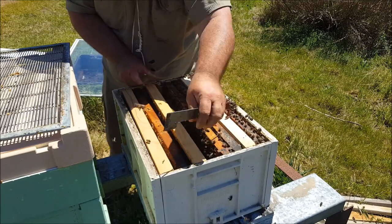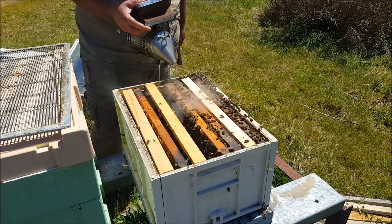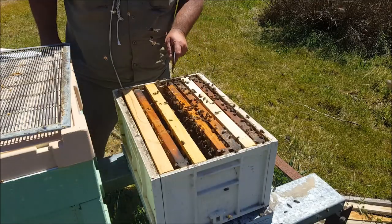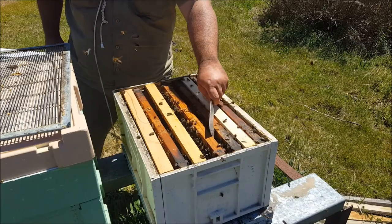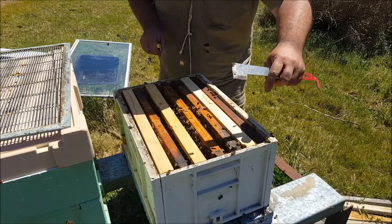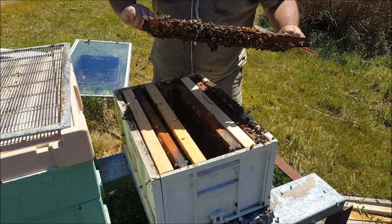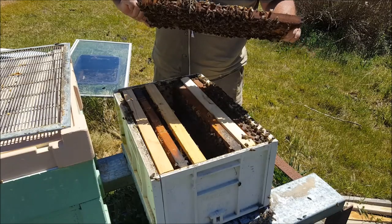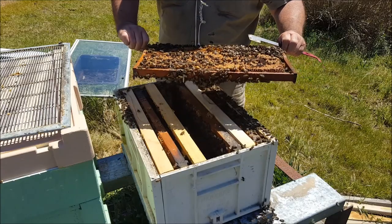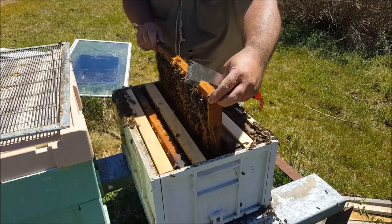Tell you what, what I'm going to do — I'm going to race inside and I'm going to split this hive again. Because I've got one, two, three, four, five, six, seven, eight, nine, ten, eleven — about thirteen queen cells just on that frame.